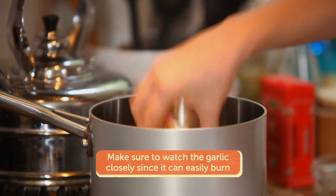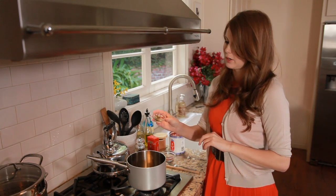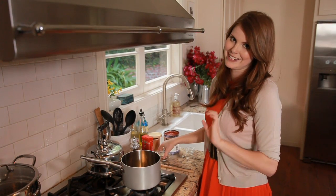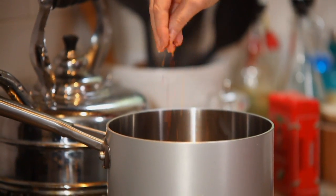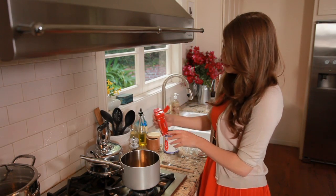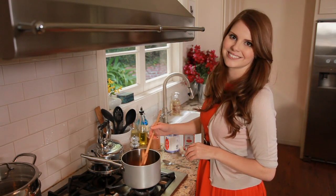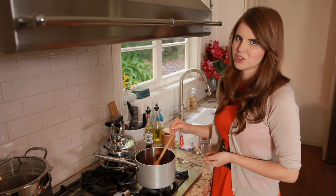While my garlic is toasting, I'm adding some freshly chopped oregano — it has such a great flavor fresh. I love a little bit of heat in my tomato sauce so I'm adding a pinch of chili flake. If you don't like it spicy, you don't have to add it. I also love the flavor of paprika with tomato, so I'm adding about a teaspoon. I'm just going to stir this all together. This looks great — it smells so good.